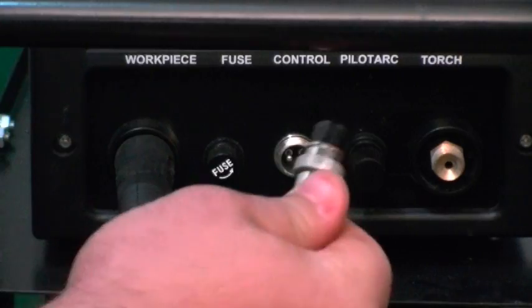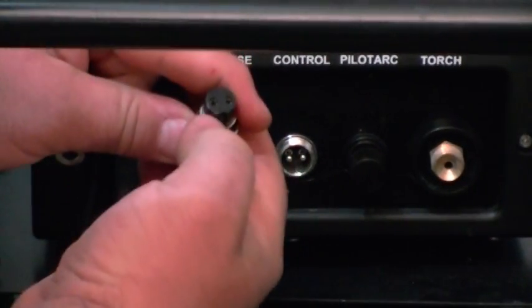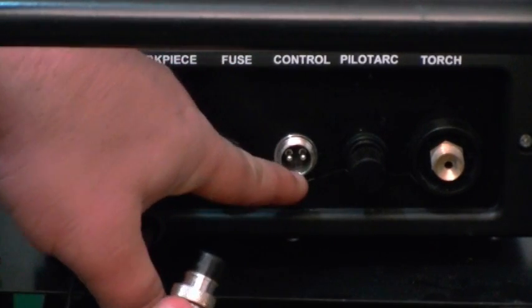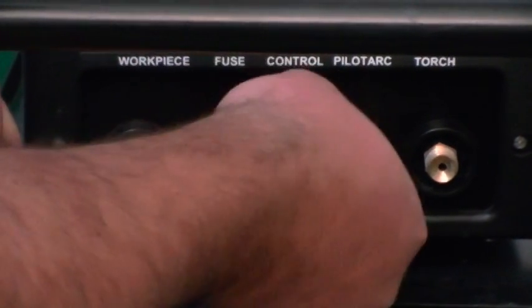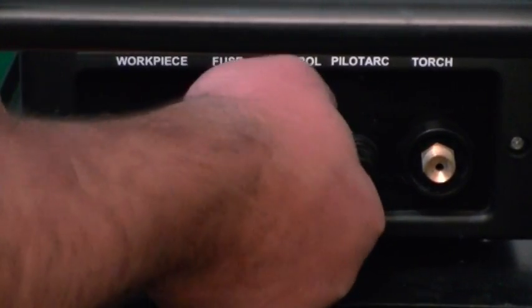You have your torch switch control, which has a detent in it — a little U-shaped piece. At the bottom there is a matching groove. Take it, push it in, match it up, and tighten it down finger tight. No sense in getting too tight with it.